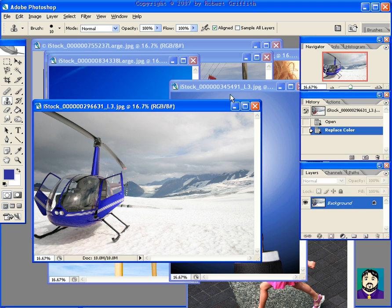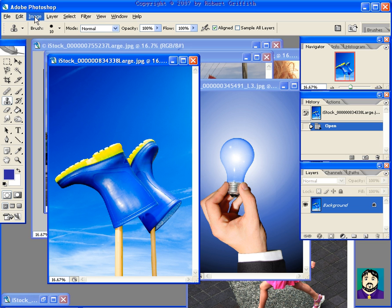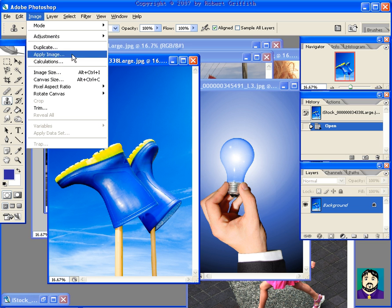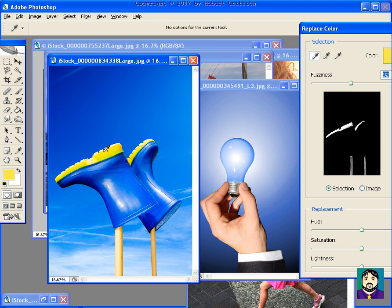Now you'd have to take your time, fine tune it a little bit, but here's a picture of these boots. Image, Adjustments, Replace Color. Maybe I want these bottoms of the boots to be a red color, and right here it's selecting the sticks also because they're about the same tone of yellow, but that's OK because we'd like it to match. So I select those areas like that, and then I change the hue.